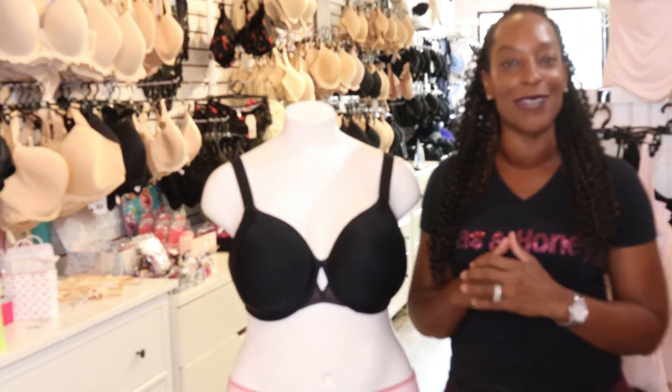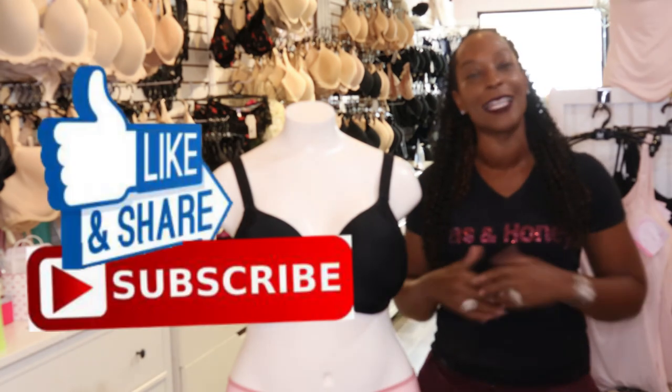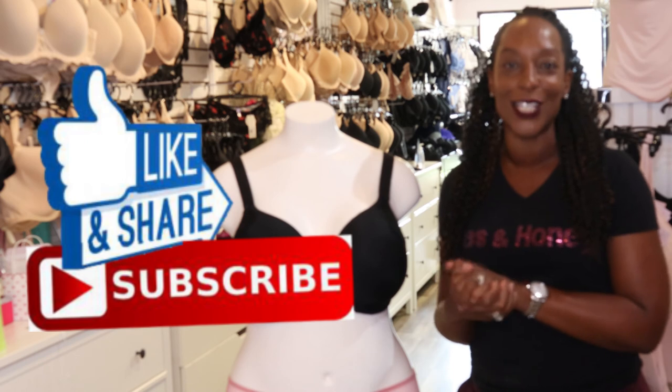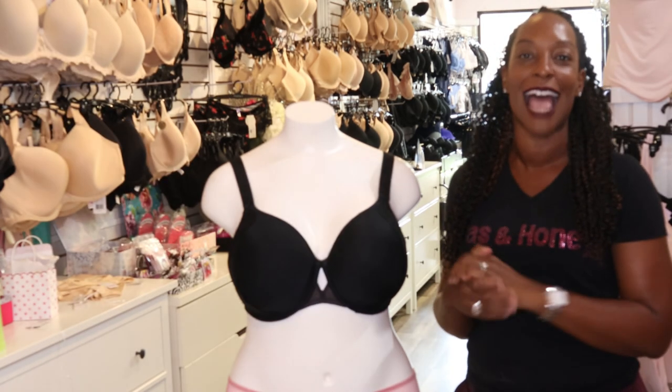Thank you for joining me today. If you enjoyed this review please make sure you like and subscribe so you never miss another one, and until next time, thank you for watching and goodbye.